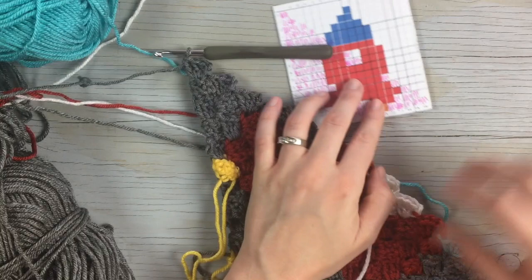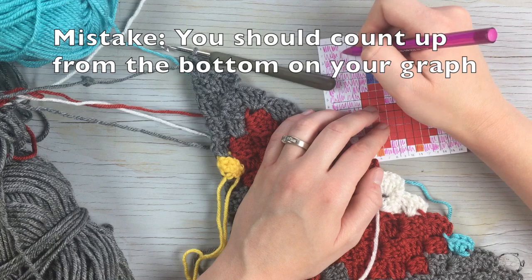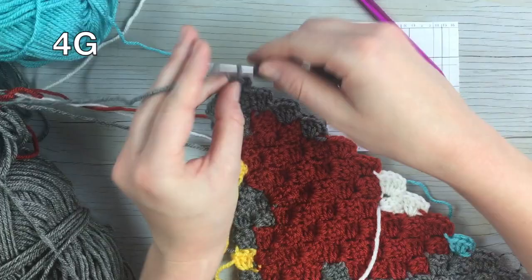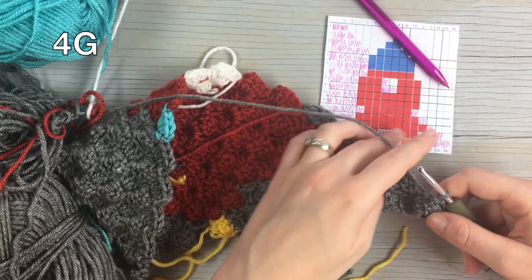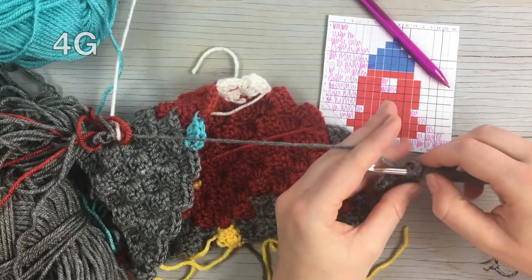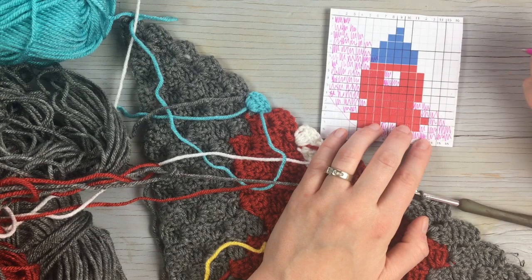That ends the increasing, so now we're going to start decreasing to finish off the square and get smaller. Starting from the top, work one, two, three, four gray — chain three, flip, and slip stitch up into the next square above it, then work four blocks of gray. From here work one, two, three in red.